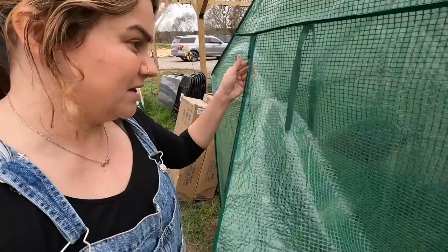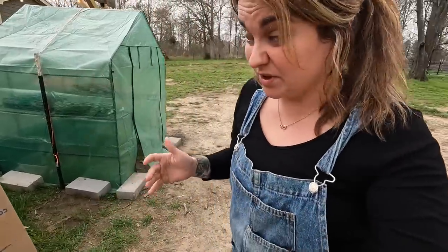In the new greenhouse I will have a fan, and I don't have anything moving the air in here. If this was going to be a longer-term solution I would put something out here, but it gets really warm in here so I've just been opening the door and letting the wind flow in. It's almost evening so we'll close it up, but I feel really good about it.